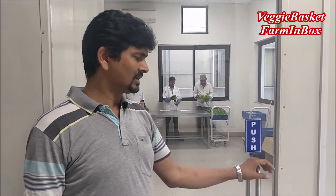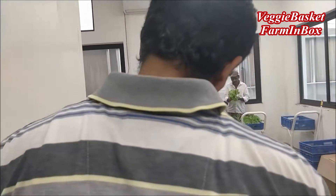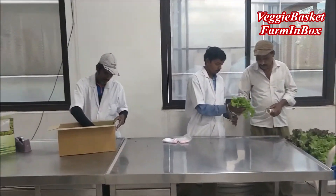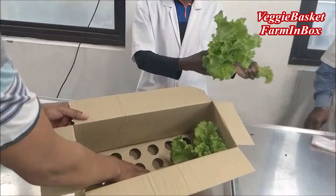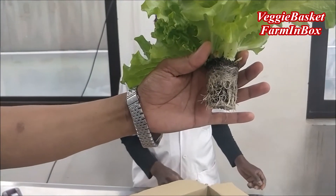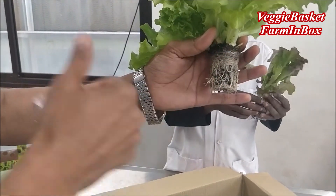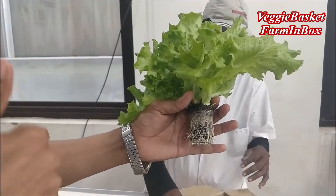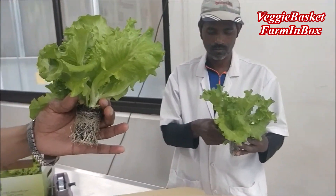So let's see our packing area where we pack our produce. We are giving you a live demonstration. We are packing these with the root attached. If you see the boxes, we are placing and holding each and every root. This root ball has sufficient moisture as well as nutrition for the next 10 to 15 days, so the shelf life of this produce is extended.